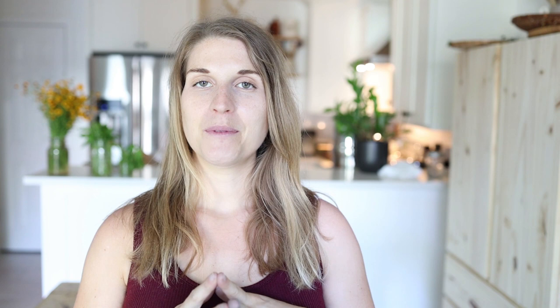Thanks for watching. I hope that this tutorial was helpful to you. If you have any questions, feel free to drop them in the comments below or you can reach me over on Instagram. I hope you all have a wonderful day. Bye!